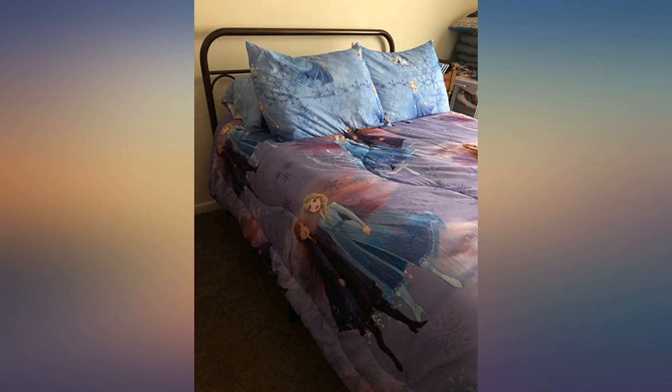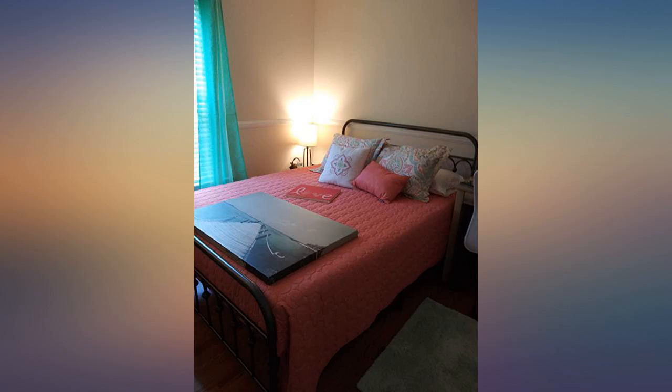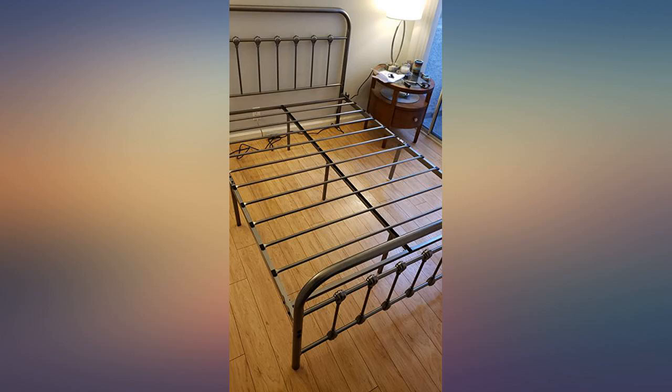I love this bed. It took me a couple hours to put together but I wasn't in any hurry. The description of parts were appropriate and the diagram easy to understand.